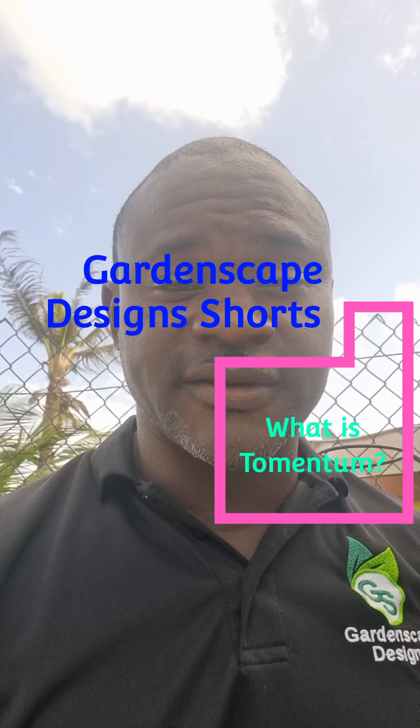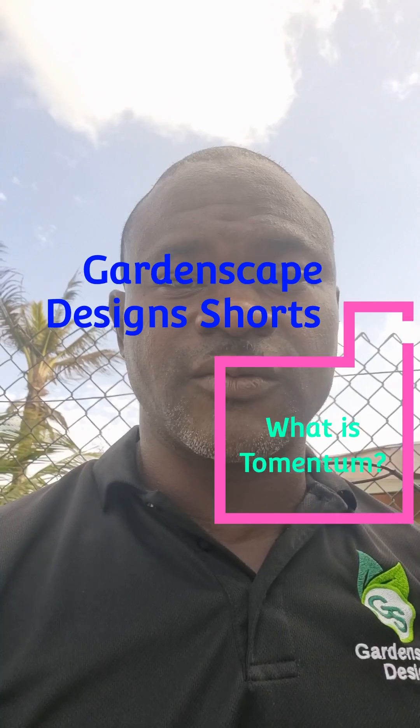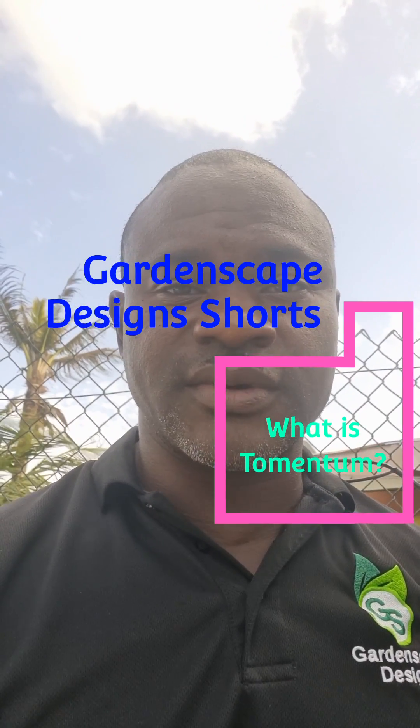Good evening everyone, this is Daniel from Gardenscape Designs, and today we want to look at something called Tumentum. Now some of the genus of the Bromeliads — the Alcantareas and the Chantini hybrids — they usually have Tumentum.